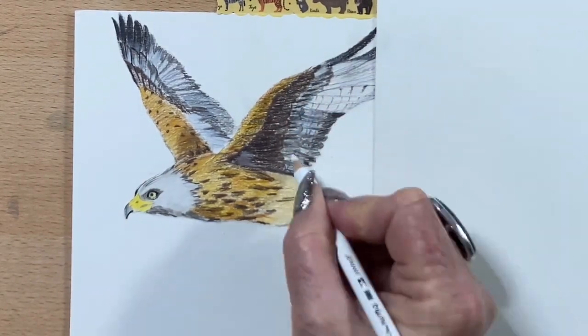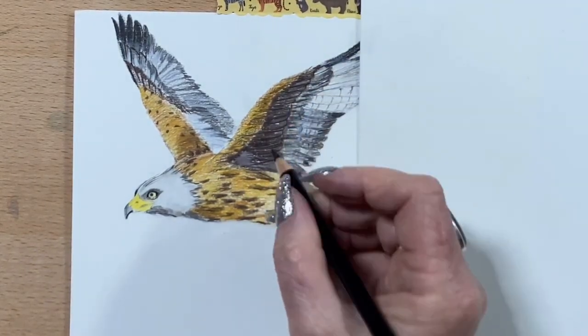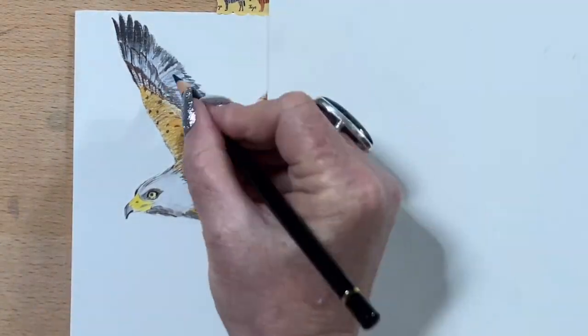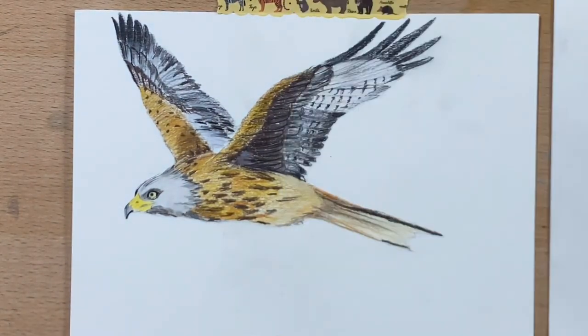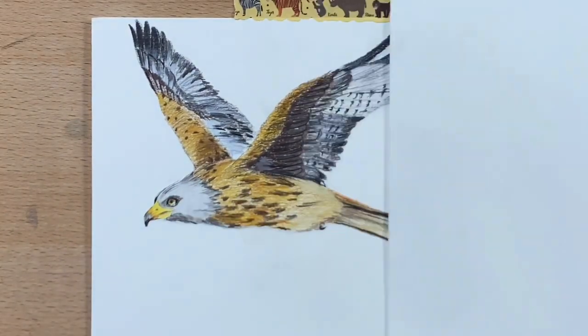Now I'm going back in with the white, just to touch up here and there. Now I do some trim around his feathers with the black again, pop a bit more detail in. Take that down his tail, and pop a little bit more detail in his eye.